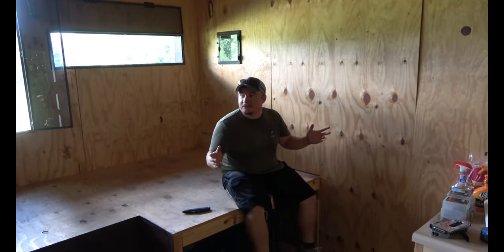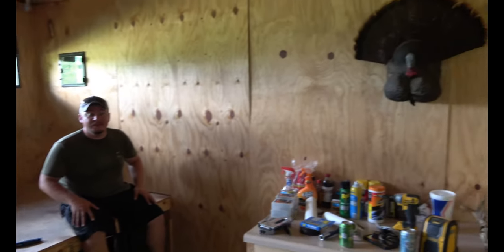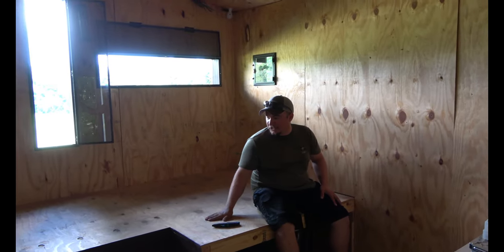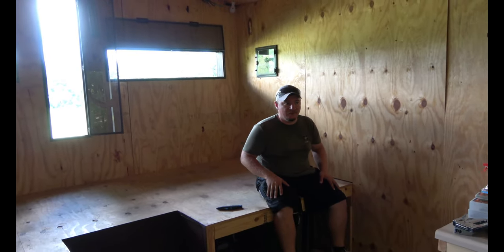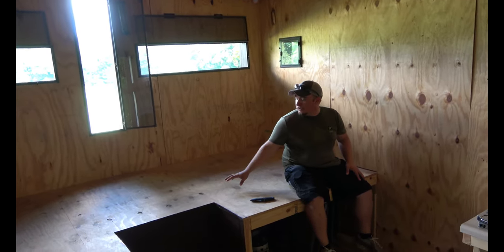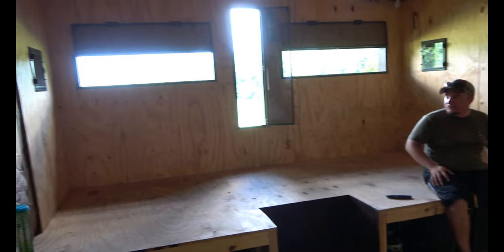This is inside our bougie little hunting cabin. We're 12 foot off the ground, and this platform puts you about 14 to 15 foot off the ground. What we're doing is getting some carpet on this and then taking it up the walls a little bit.